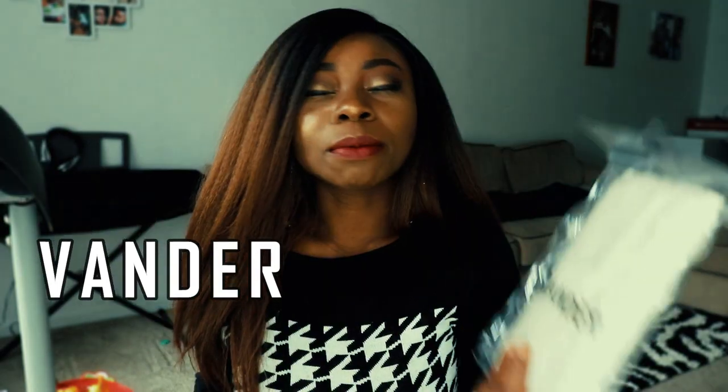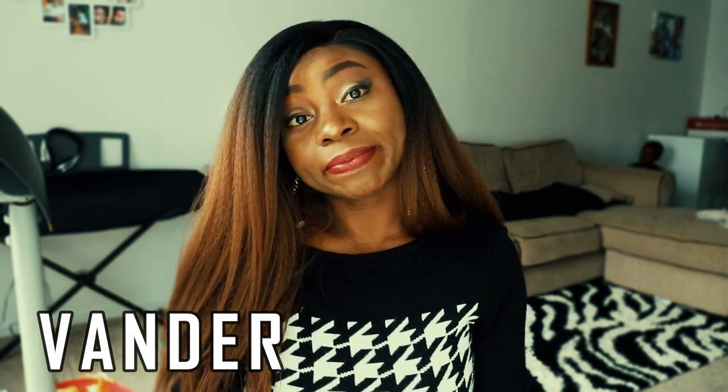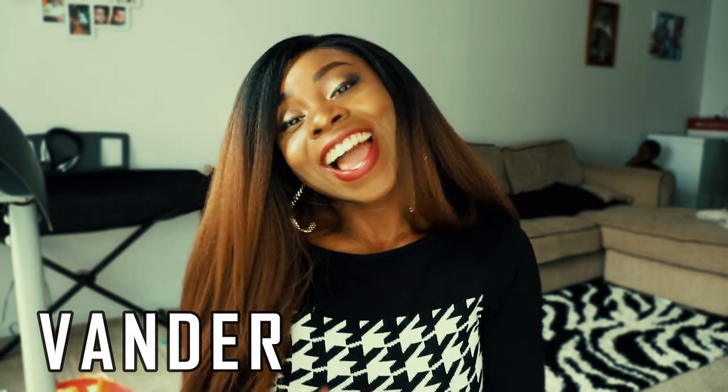Hey guys, welcome to my channel, hope you're having a wonderful day. I'm a bit stressed today. I'll be showing you a makeup brush I got from Amazon. A company reached out to me — their brush is called Vanda — and they sent me 24 pieces of their makeup brush and said I should check if I like it and maybe show you guys.